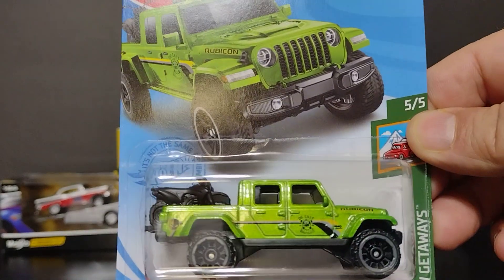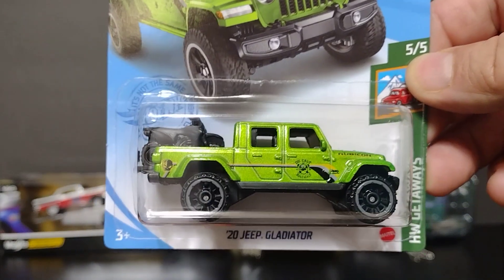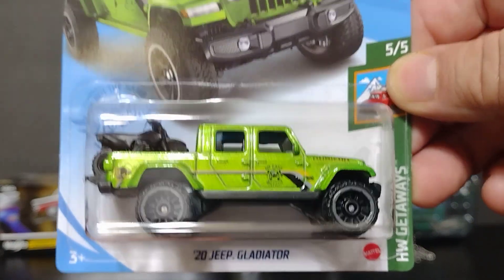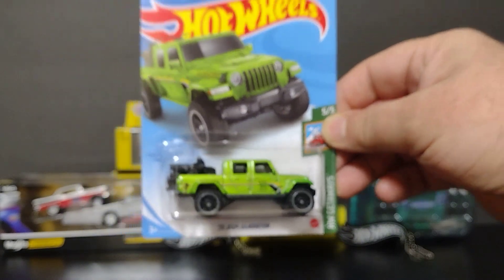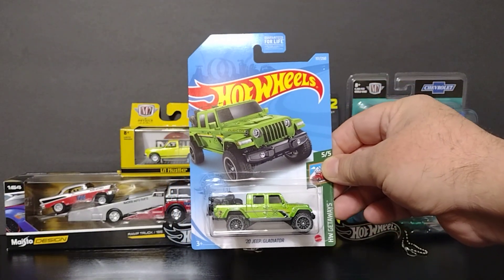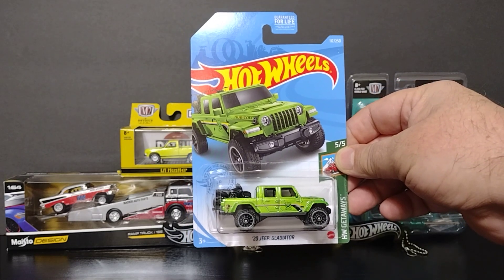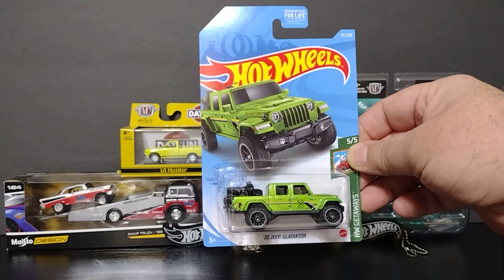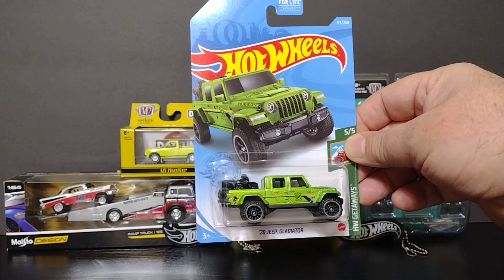Hello everybody, welcome back! This is another video for you guys to enjoy with me. We got a couple Hot Wheels and couple Matchboxes and we're gonna talk about Jeeps — not too many, just a few. A couple minutes so we can make a short video for you to see.